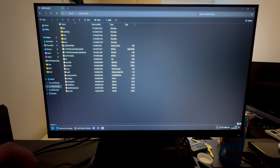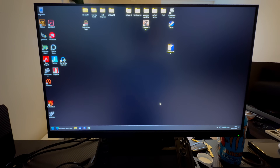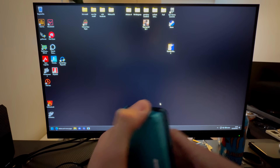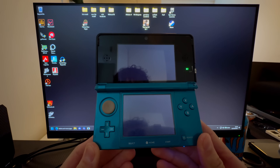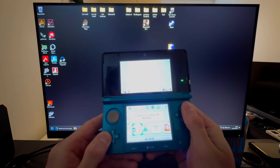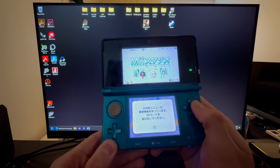Once the transfer is done, eject the SD card safely, take it out, plug it back into your 3DS, and then you can turn on your 3DS.